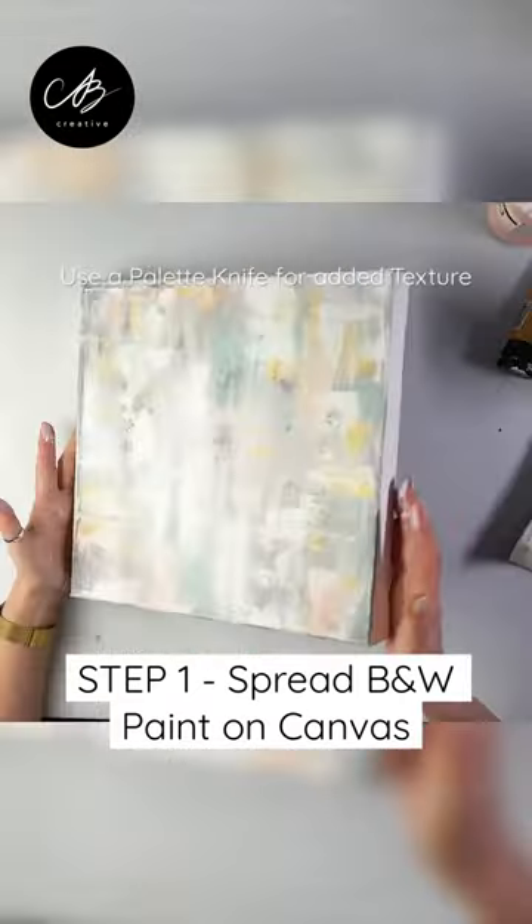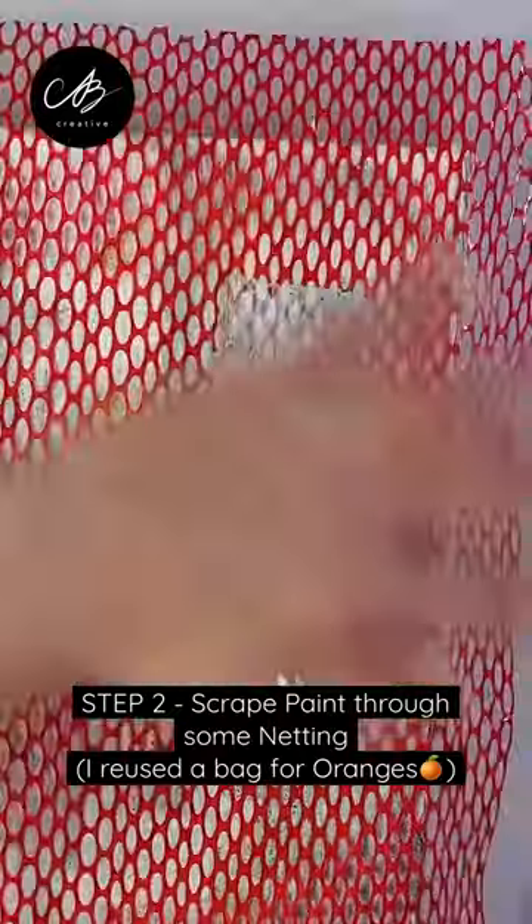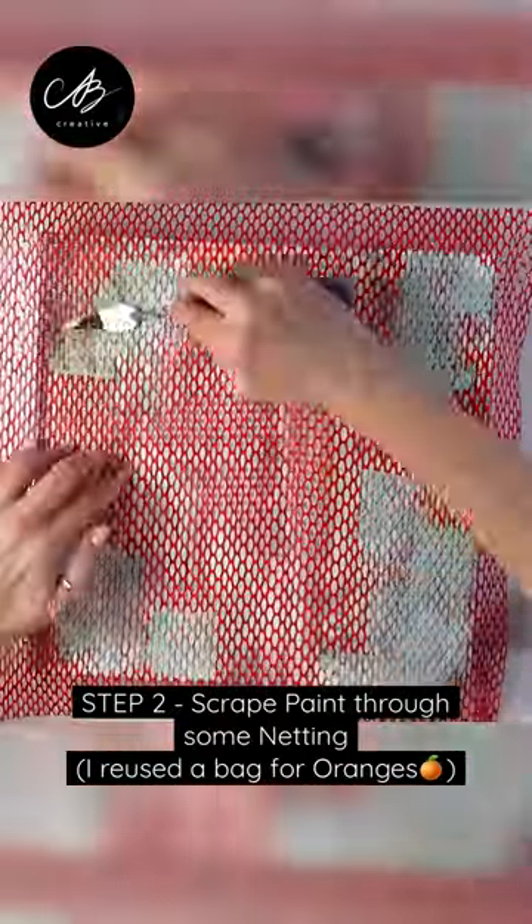Coat your canvas in paint using a palette knife for extra texture. Then scrape the paint with some netting — I'm using the wrapping from some citrus fruits here.